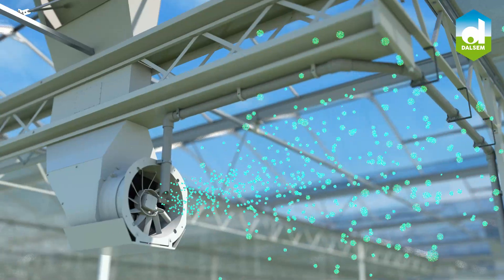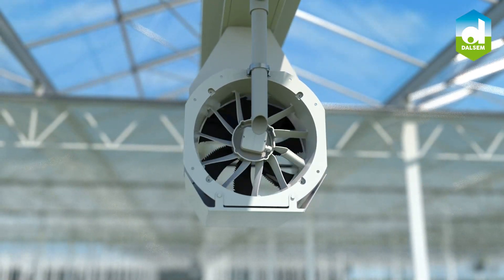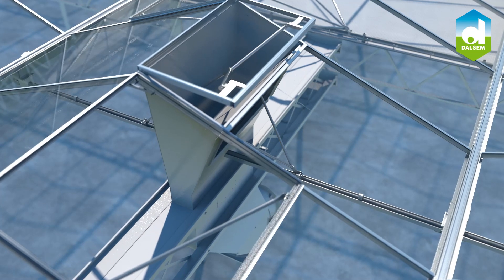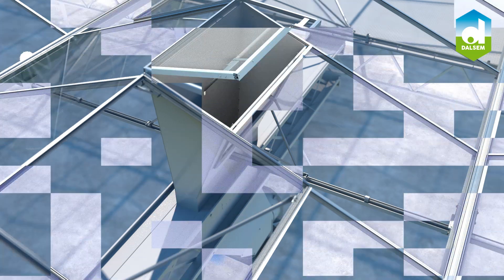The Xair Ventilator uses the proven Vandaenda AirMix Ventilator as its base. The extension of the ventilator connected to the glass roof panel and the controlled air inlet ducts are a design by Dalsim. The Xair Ventilators can be expanded modularly with heat exchangers and/or humidifiers.